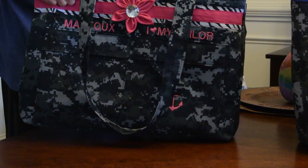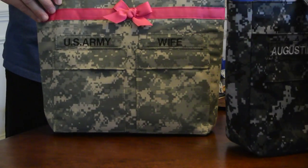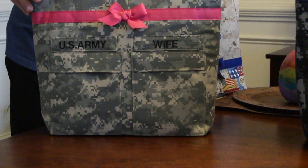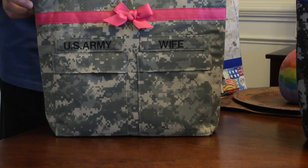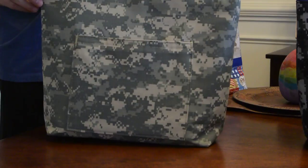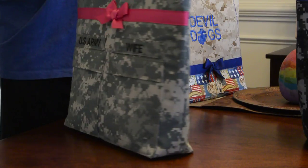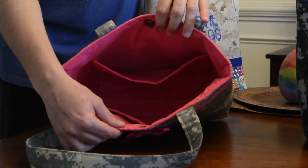All the bags are lovely and sturdy with very stiff interfacing and padding — they stand on their own. This style is style 300, a medium bag. It has two pockets on the front, one pocket on the back, and three inside with hot pink lining.